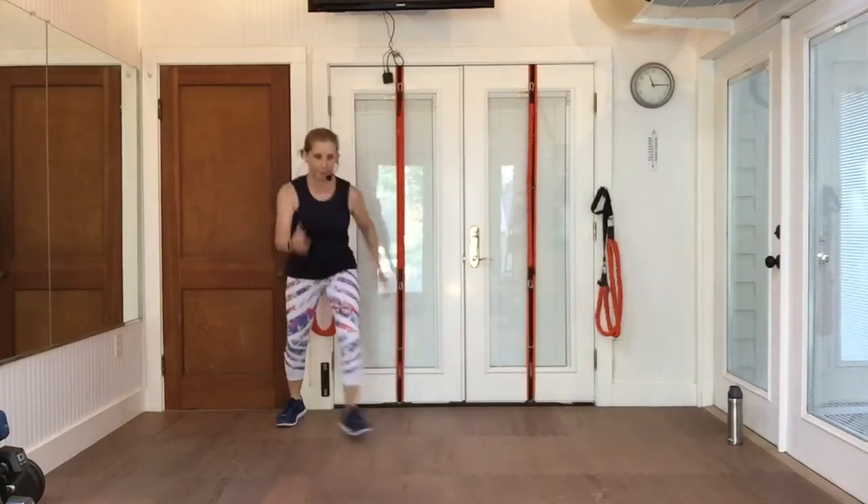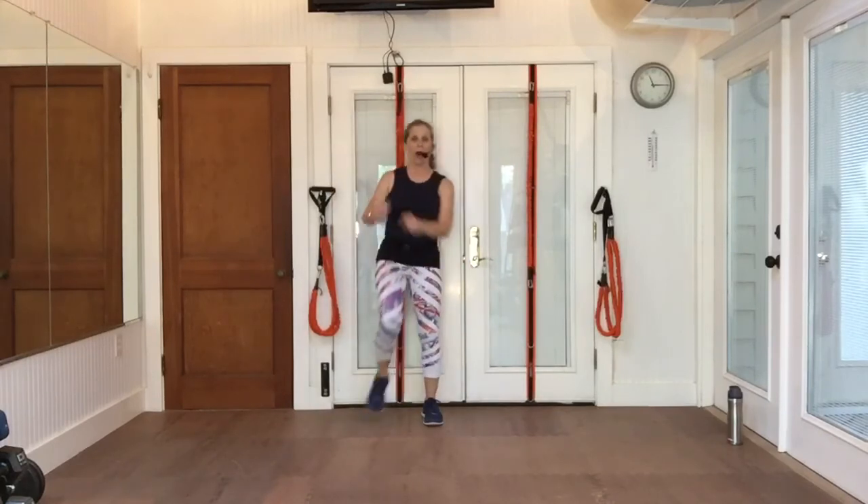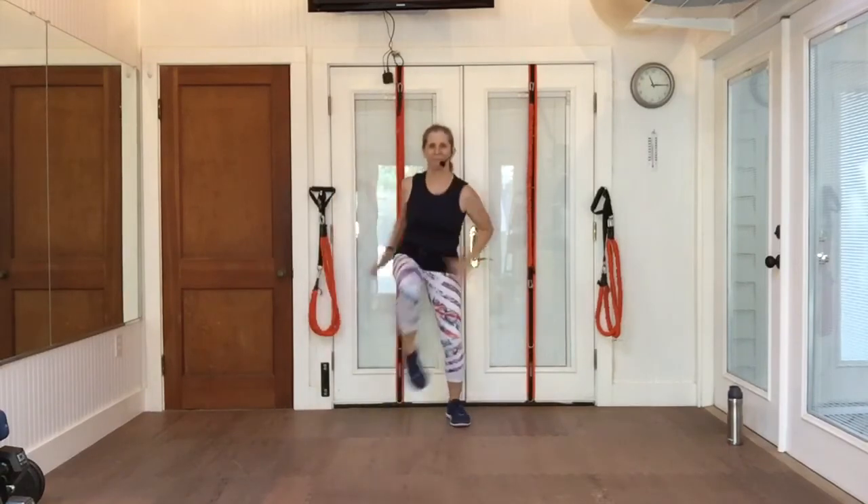Walk up for four counts. Walk back. Pull your knees — not real high yet, we're just warming up. Walk up, walk back, pull those knees.